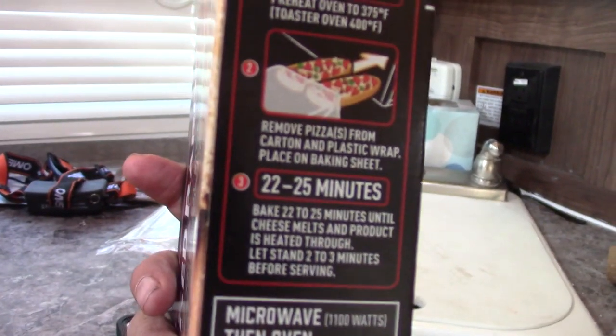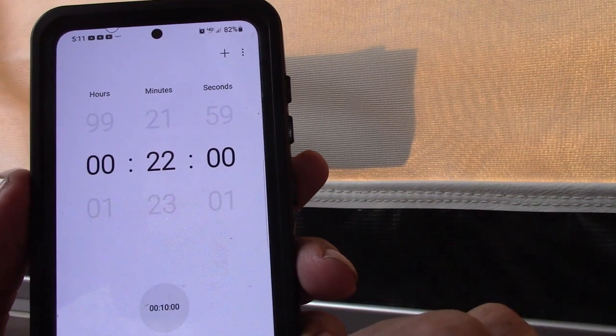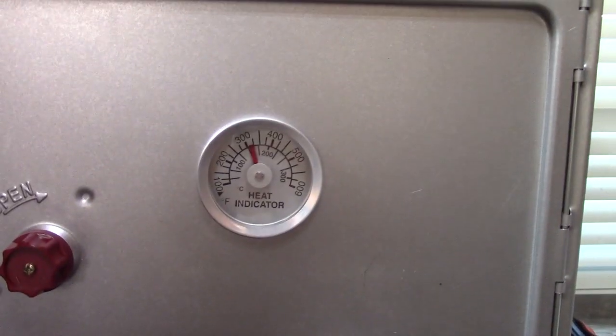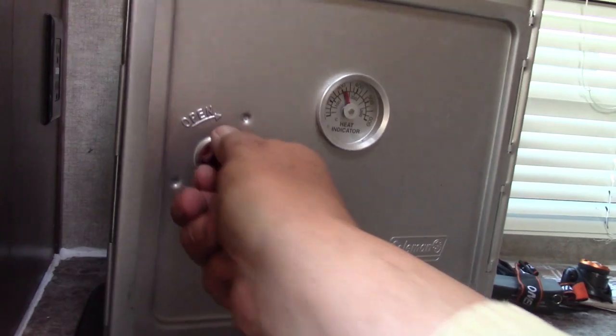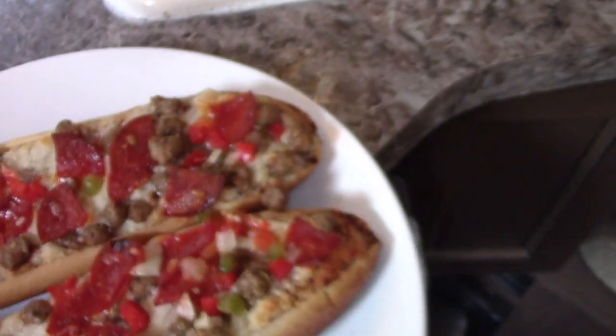22 to 25 minutes — it's been holding its temperature. Now we're going to take them out and see how we do. Turn it to the right to open it. Oh boy.